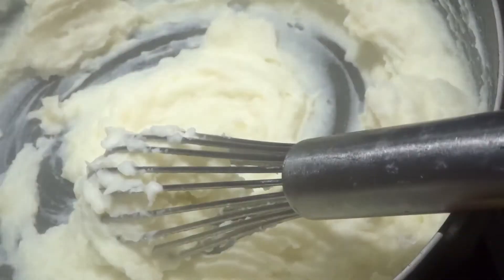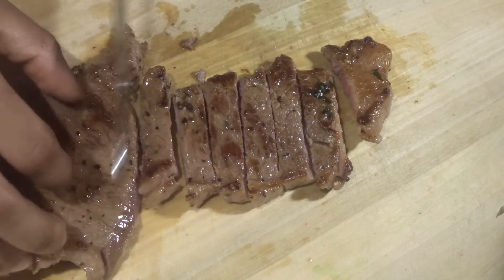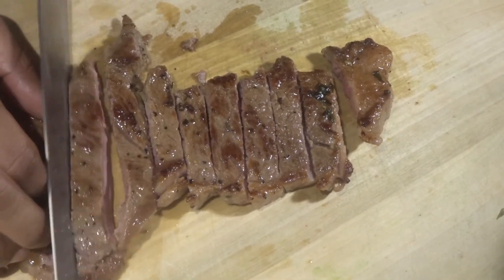Next we have our steak. For my steak I like to season it, so you take some salt and then some pepper. Flip it to the other side and do the same thing. I got these steaks for a decent price. A little more pepper, and then we're going to put this on a flat top grill.